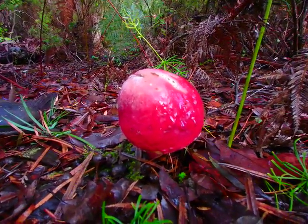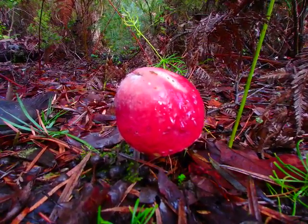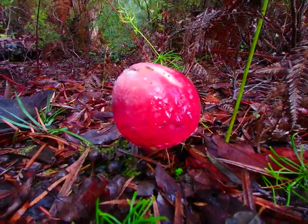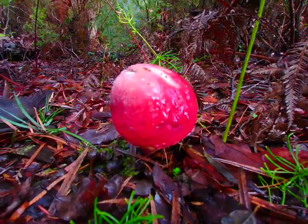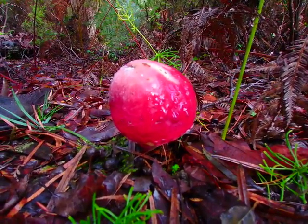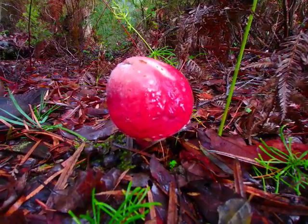This is one of our prettiest fungi — the rhubarb boletes. We do get a huge range of different colored fungi in all different formations and shapes. This is probably one of the highly prized ones that everyone wants to see. It's a beautiful deep red and it's got yellow underneath.